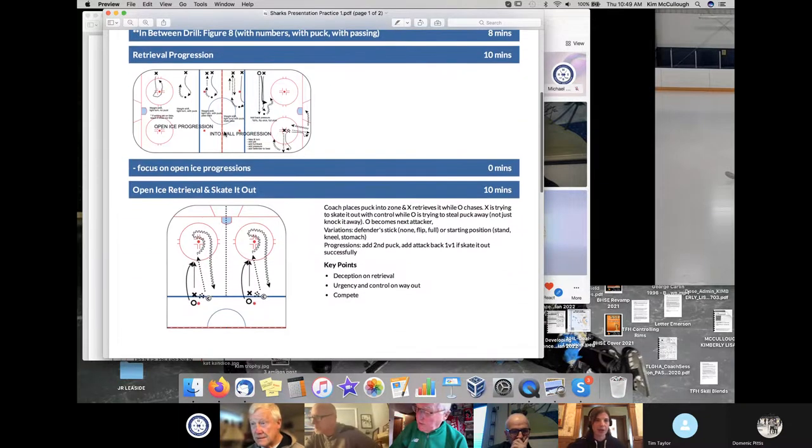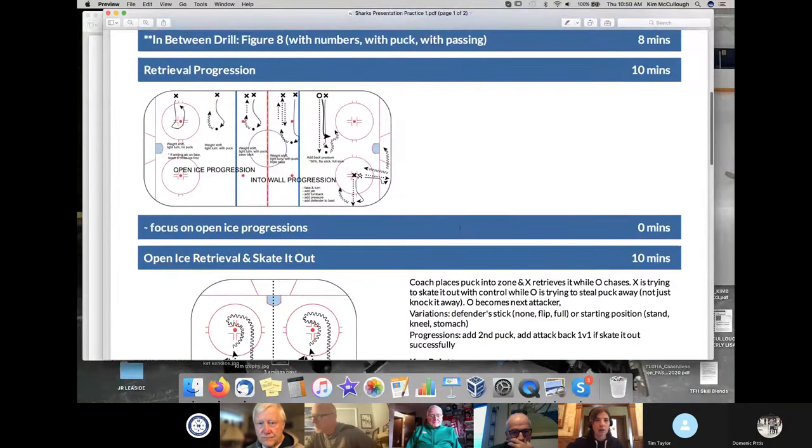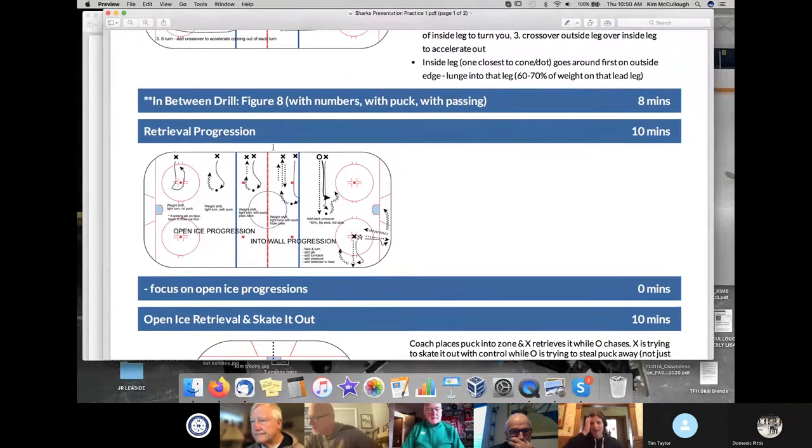So this retrieval progression — I wouldn't do all of this in one practice, I just like to put it all on one page. Depending on the team I'm with, I can make it easier or harder. I always start with open ice retrievals first — it's less scary for the girls than retrieving a puck off the wall. They're more worried they're going to smash into it or that they won't pick up the puck. By this time in practice, they've already done a ton of tight turns.